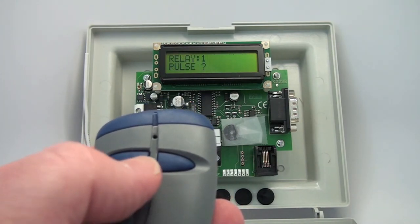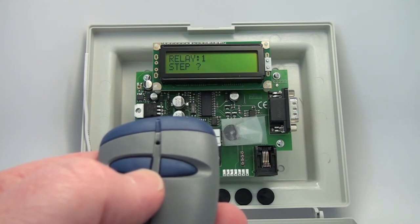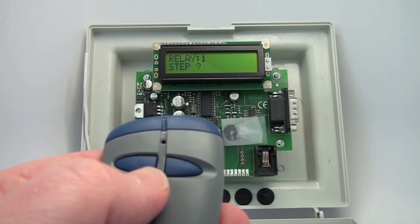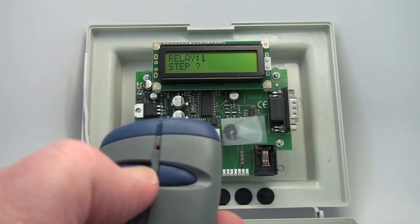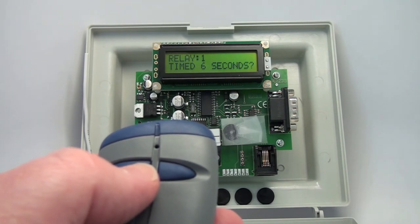Right now it's in pulse mode, so it's momentary. You can go into a toggle mode, so you have a latching function — one activation push of the transmitter turns it on, and another turns it off. There is also a time delay of six seconds, meaning that after you release the transmitter button, the relay stays on for six additional seconds if you need a delay for a pedestrian opening.